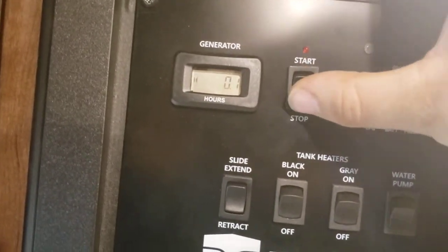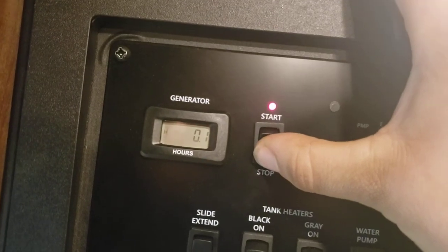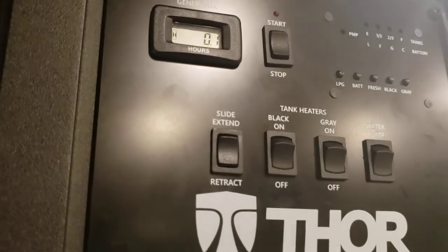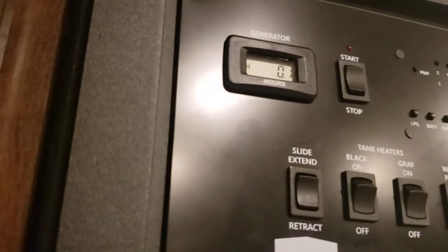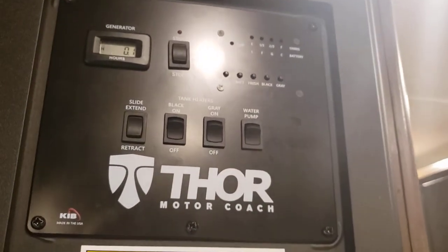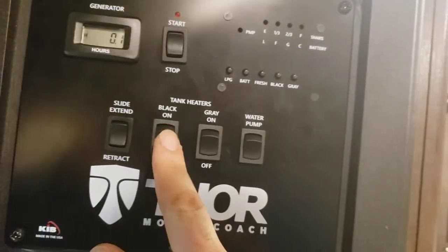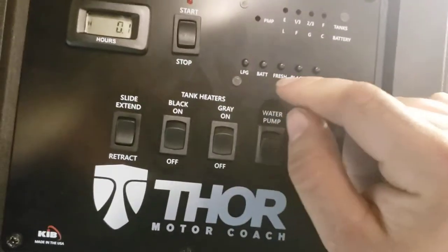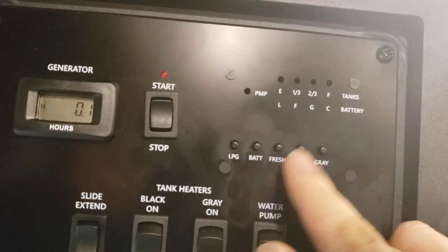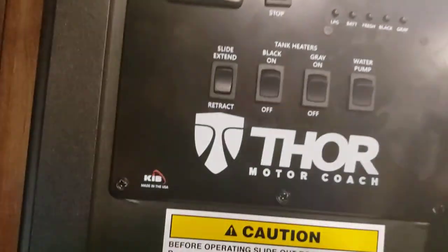The monitoring panel: for the generator, hold down to stop; if you see a red light, hit up to start. You'll want the RV unplugged before starting it. If you're running your AC and need to switch to generator, shut the AC off, wait for it to come completely off, then start the generator, wait a couple minutes for it to warm up, and then re-fire the AC. You have slide out extend and retract here, tank heaters for black and gray, and controls for your water pump. You can also read propane, battery, fresh water, black tank, and gray tank levels. Very simple.